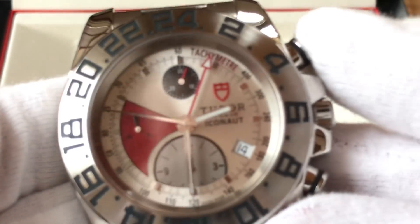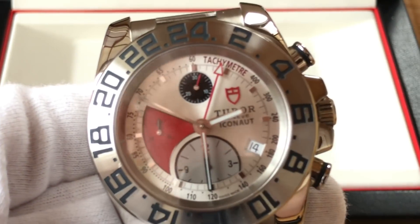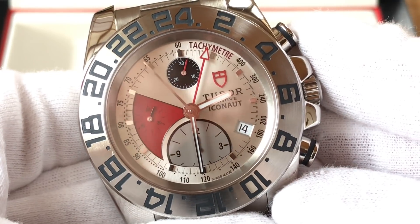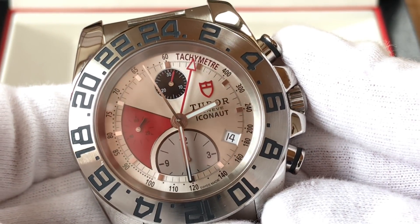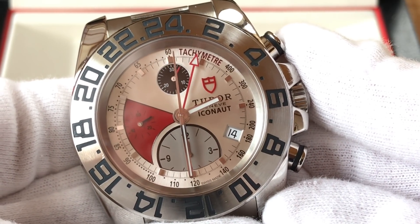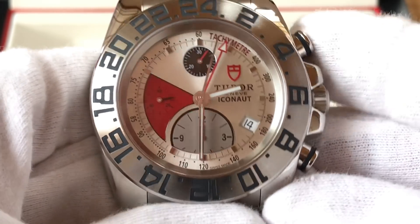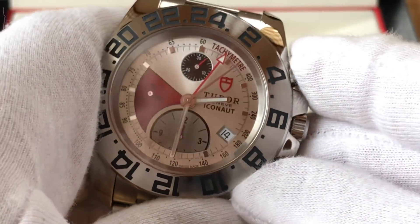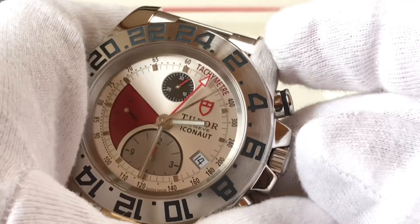Let's watch the chronograph do its thing. The subdial at the top — you'll see it change over. There you go, and there you have it. Let's stop the chronograph and reset it.